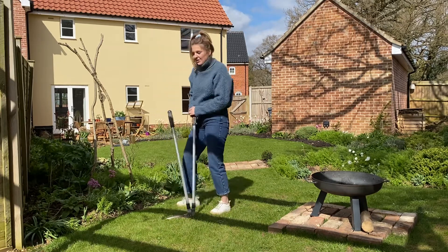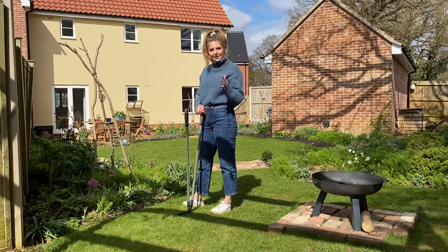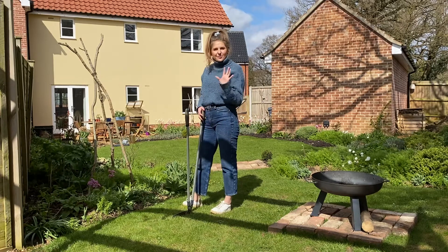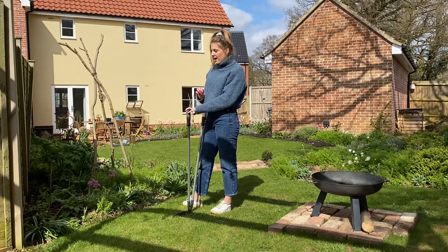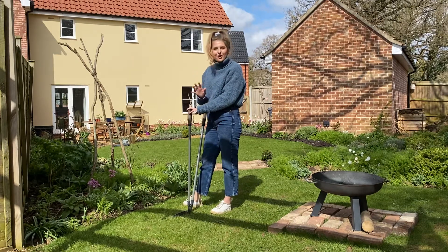Basically, what you do is just cut along after you've mowed the lawn — cut along the edge of your borders, and it creates a really crisp straight line or curved line, depending on what shape your border is, and it just sets the border off brilliantly. It stops the grass from creeping in into the borders and it just creates that really, really neat, sharp look.